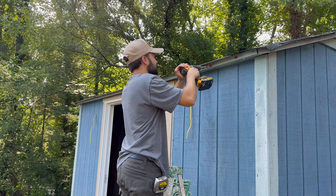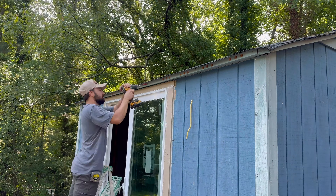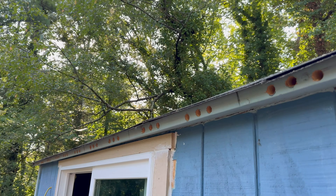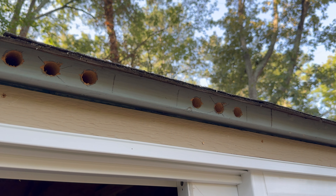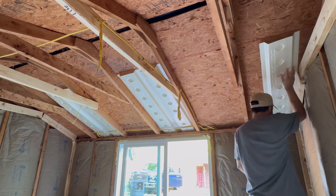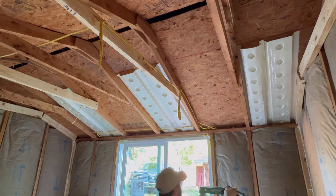Then I drill the holes for every bay on the front and the back of the shed. Now there's a chance of bugs and critters getting inside these holes, so I do recommend some kind of mesh or filter whenever you get a chance. And with the holes drilled, I finish stapling all the baffles on the inside.